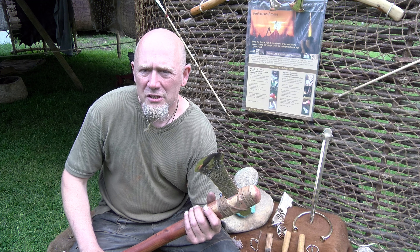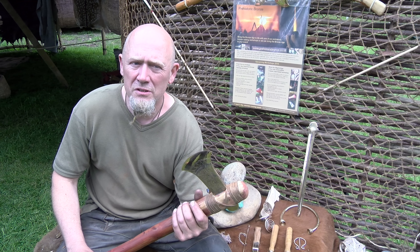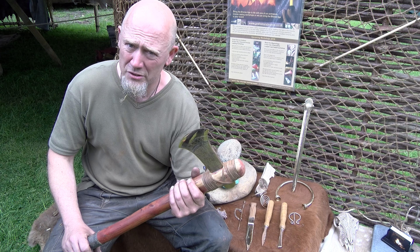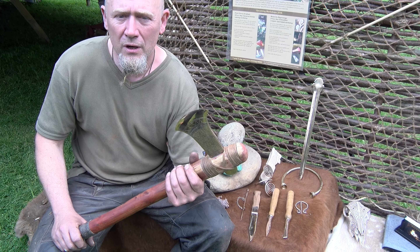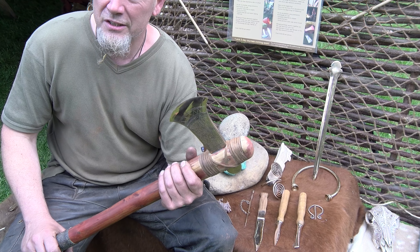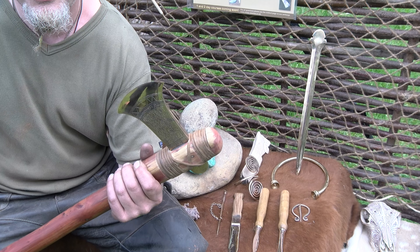It's a combination of things, really, because we want to make it accessible to the public. So we'll use some modern systems to represent and demonstrate the principles of what was being used in the Bronze Age. But we also do a lot of living history. So we are trying to replicate and rediscover the techniques and methods and materials that were used by our ancestors back in the Bronze Age.